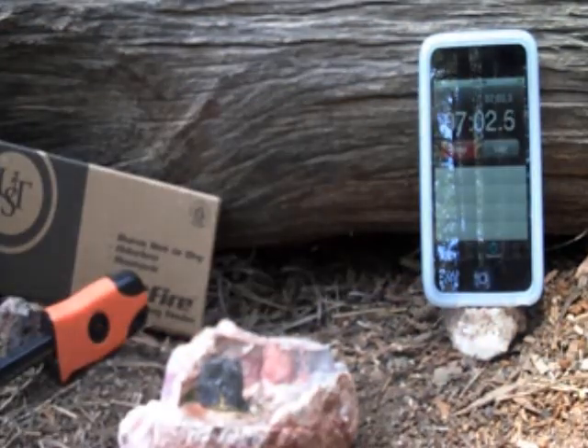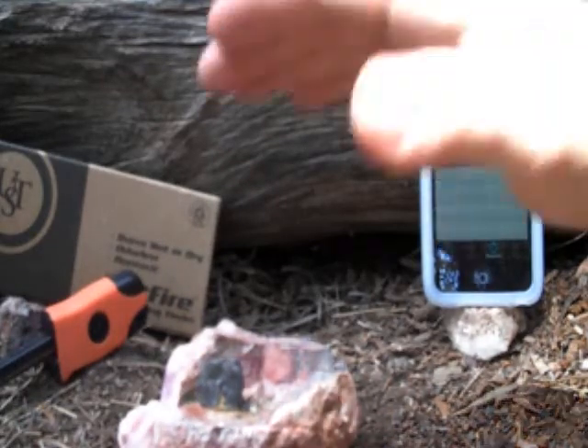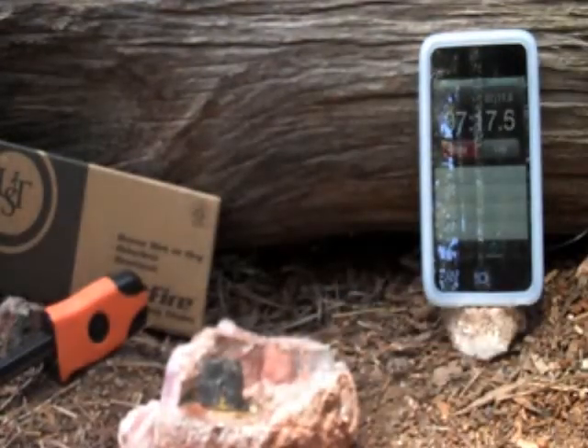We just broke seven minutes, and as you can see it's still going. The block has definitely shrunk and turned a lot more black. The flames are definitely not as high, but still putting off heat — there's still flame there, so it's definitely still burning.